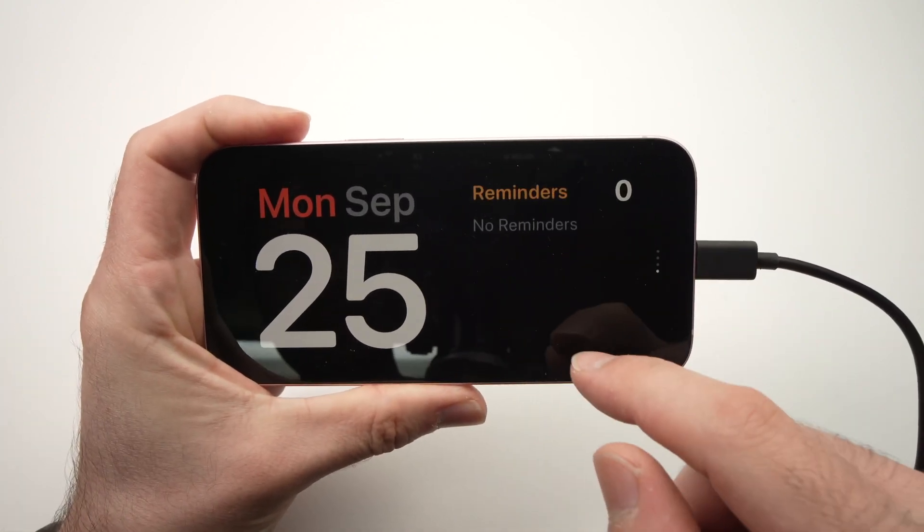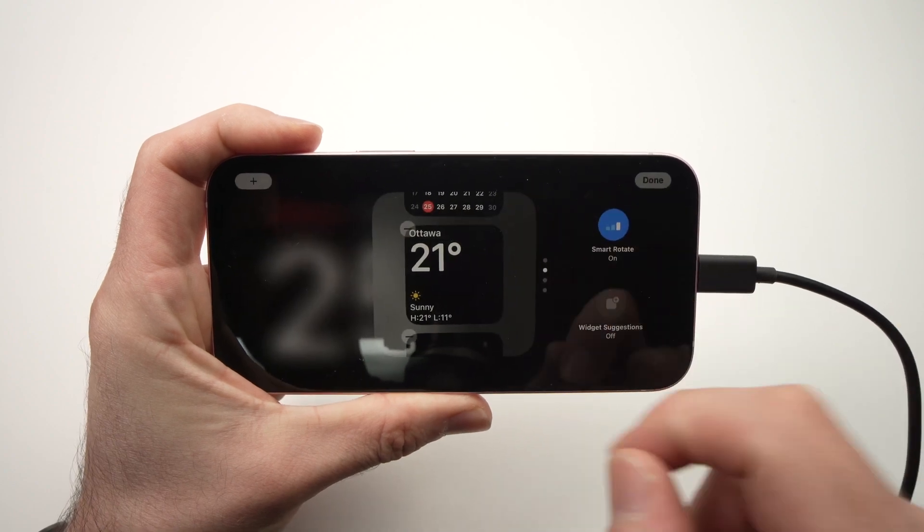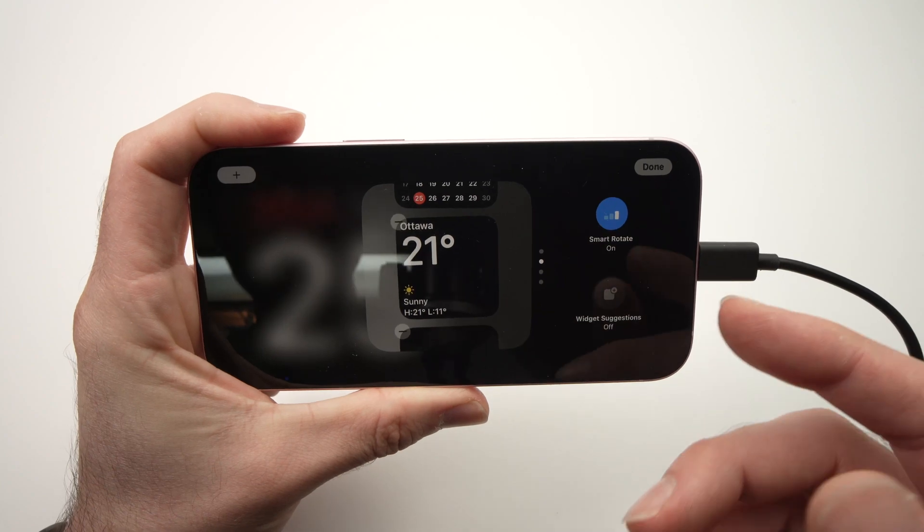On the right side, same thing — we have other widgets and you can edit them the same way by keeping press, adding, and this way you'll be able to add and remove them.